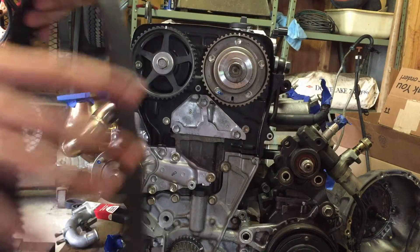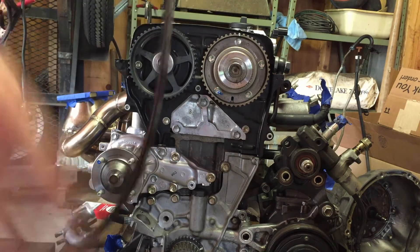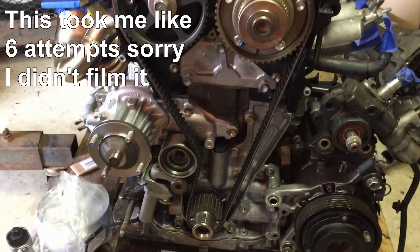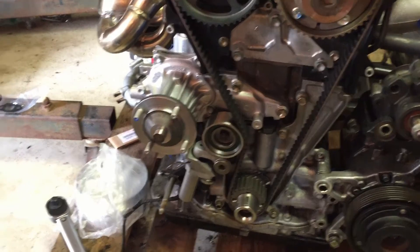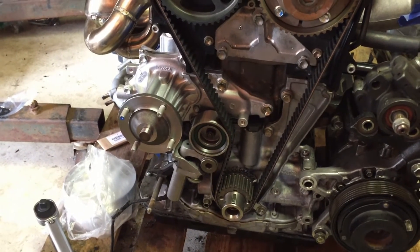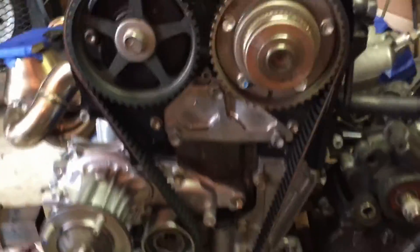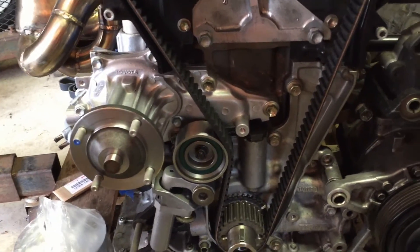At this point we're going to install the new timing belt, making sure not to move anything out of position so the timing doesn't get messed up. Getting the timing belt on was a total challenge. The method I used: I put the idler pulley in, took the tensioner out, put the belt on, then installed the tensioner after the belt and idler pulley were in. Everything is lined up, so I'm going to pull the pin on the tensioner. Everything seems nice and tight, as it should be.